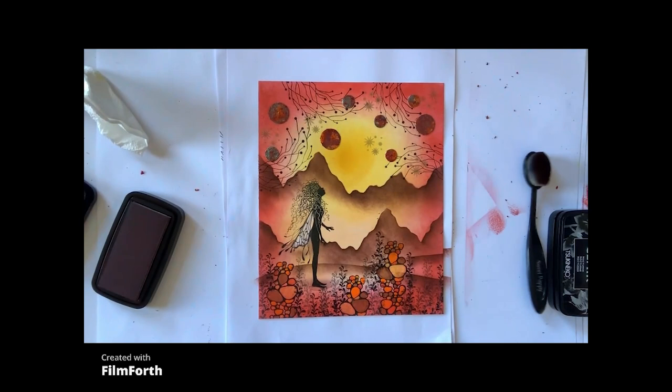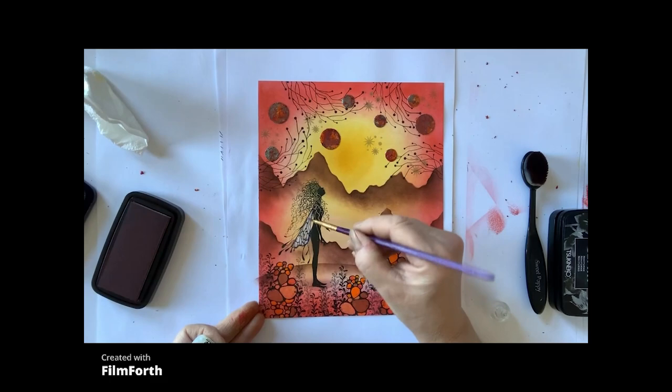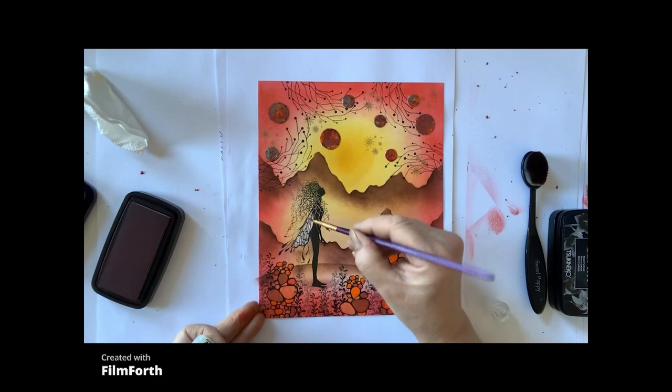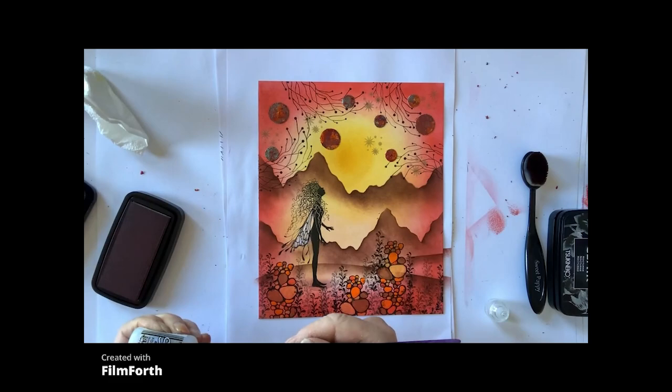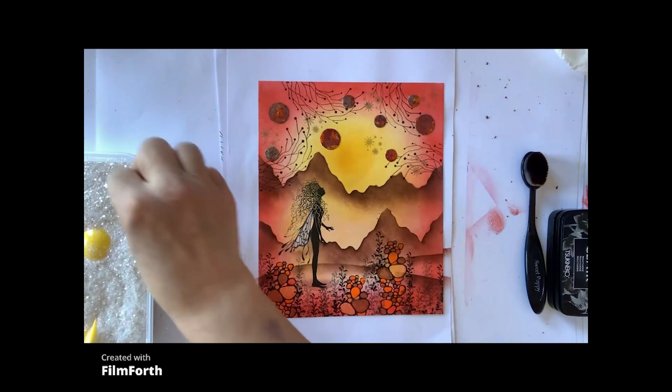I'm now going to use the same paintbrush and I'm going to put some Stickles — this is Twinkle — and I'm going to put a little bit on her wings. I like this because it's got really lovely iridescent colours in it. And I'm also tempted to get a little bit of eye glitter and just sprinkle it on, just a tiny little bit.